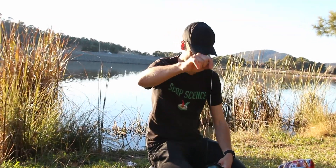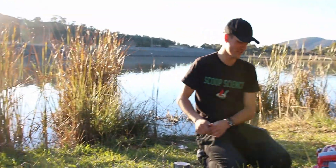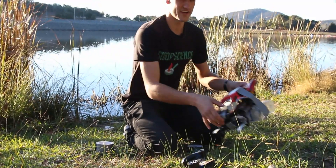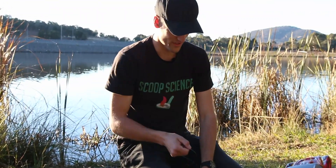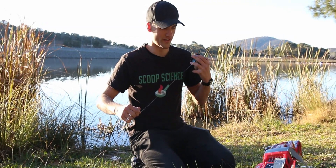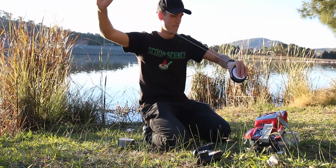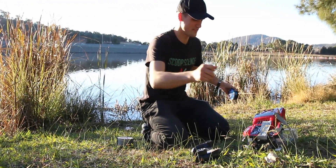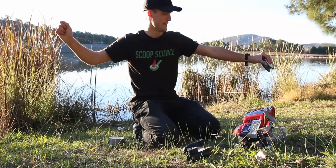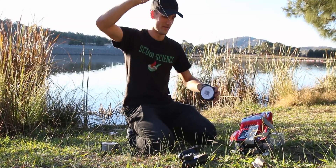I don't know if I properly explained the use of the fishing line. Basically, I don't want to get this thing stuck out there, especially because I was stupid and didn't think of this before — the steering. I could have absolutely designed a rudder to steer this thing, but I hot glued it all together so now it doesn't move. The role of the fishing line is: once I tie it to this, if it gets stuck out in the lake, I can simply pull it back to safety.